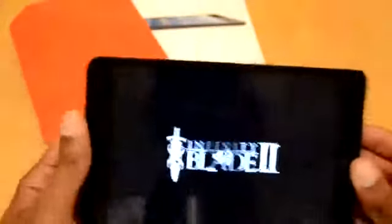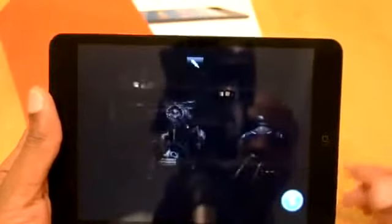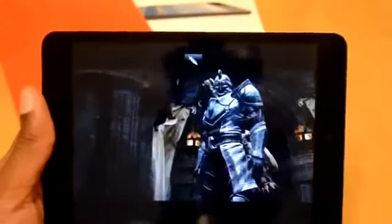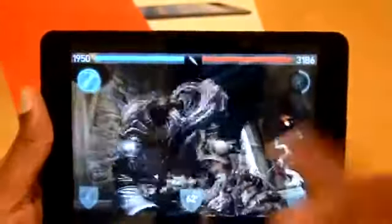But the thing with it, what I like about it, is when you're playing it on the Mini, it's much easier to hold. So therefore, I don't feel like I have to put this in my lap to play it. If I go ahead and play this game and move forward, it's just easier to play the game.